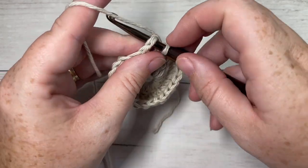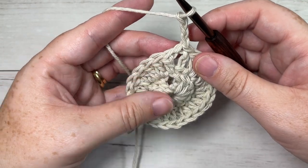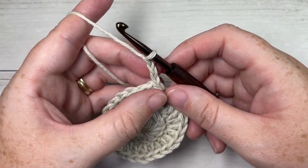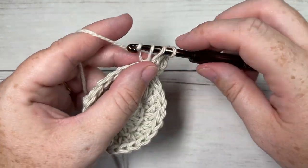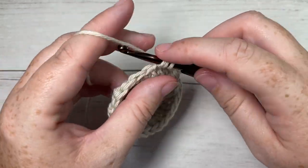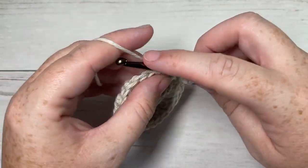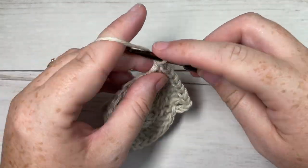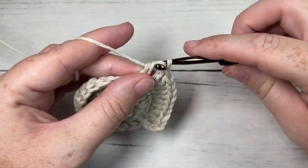At the end of round two, you're joining with a slip stitch into your first stitch and chain three. For round three, we're going to skip the same stitch as joining because we have our chain three coming out — it's going to count as a double crochet. You're then going to work two double crochets into the next stitch, then one double crochet into the next stitch and two double crochets into the next stitch. Repeat that all the way around: one double crochet into the next stitch followed by two double crochets into the next stitch. Join with a slip stitch into the top of your first stitch. At the end of this round you'll have a total of 36 double crochet stitches.